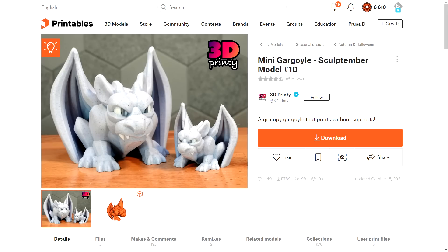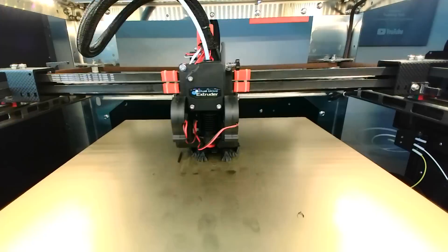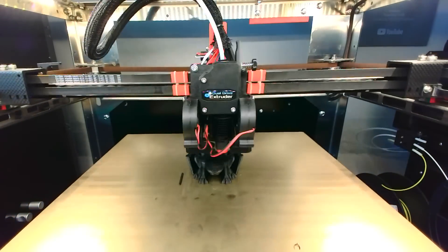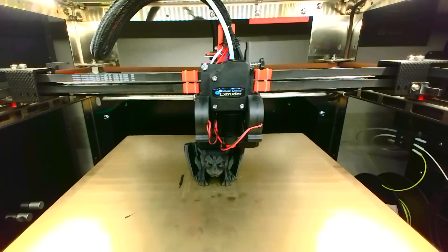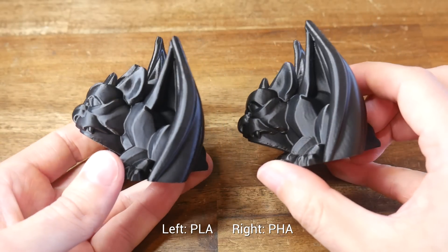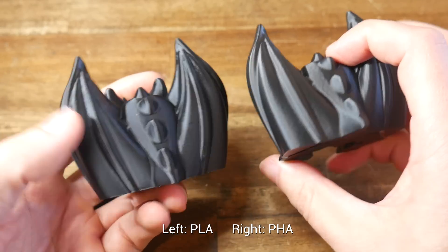We start by comparing a pretty print — something less functional and more decorative — and I chose this great grumpy gargoyle by 3D Printy. The PLA version printed first go. Switching to PHA, I had an unusual failure which at first looked like a clog. There was some sort of blob jamming on the entry to my reverse Bowden tube. Once I removed it, the print completed successfully and I didn't have any other failures of this kind. From here it's really a case of spot the difference — PHA really is an excellent drop-in substitute for PLA for the majority of prints.